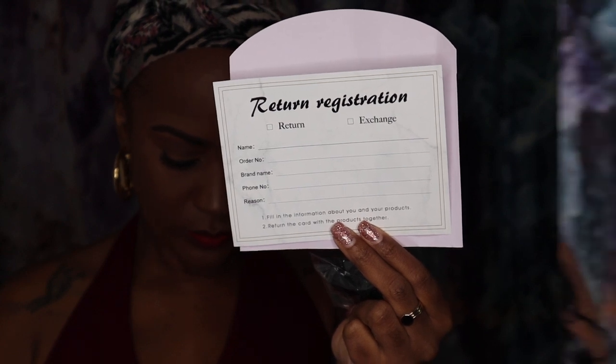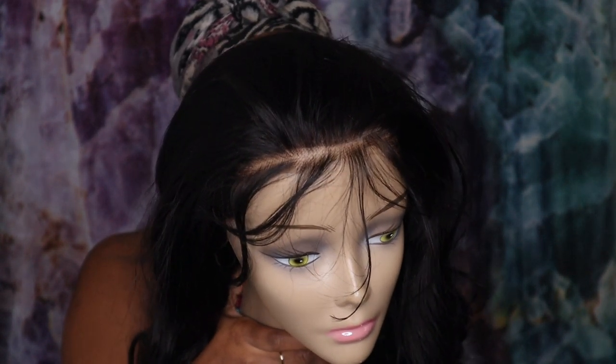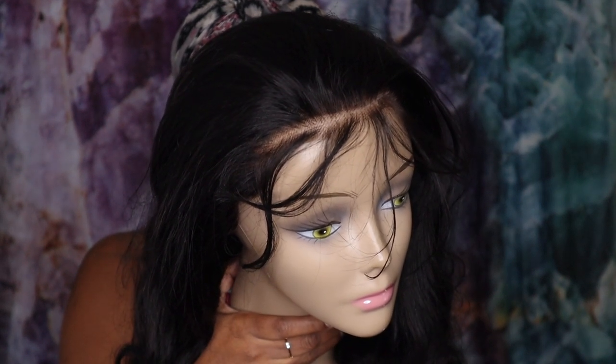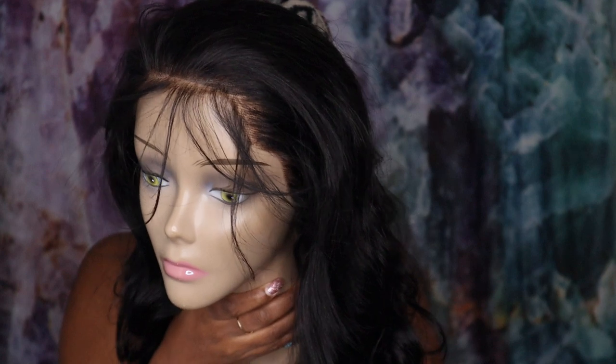Here is the wig — this is their 13x4 body wave wig, it is 180 density, and I have it in the 20 inch length. You can also get it in 13x6 and it goes up to 26 inches. As you can see they do have some long baby hairs here, but this is how the wig comes straight out of the package.